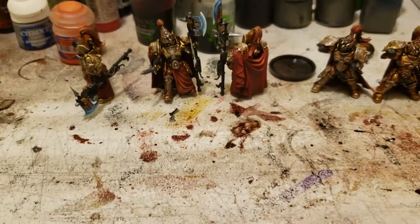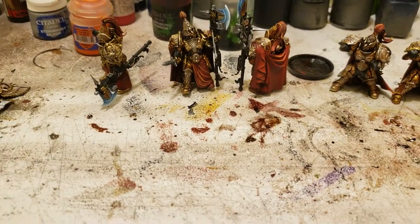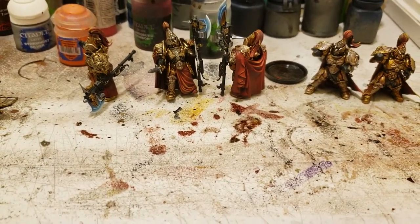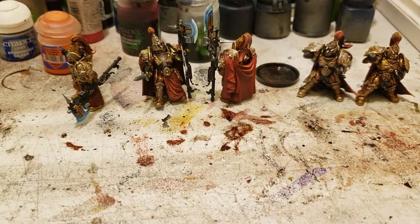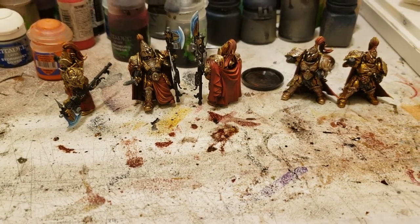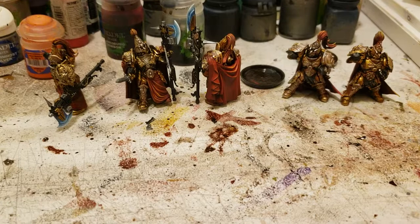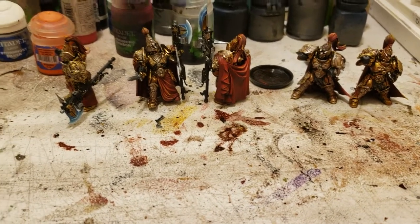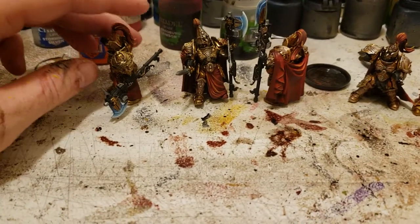Hey everybody, thought I'd just do a little update. So, I've made a lot of progress this last week with all those custodians. I have two groups of the custodian guard, which are the two models on the right. And then two groups of five of those, and then two groups of five of the wardens, which are these three guys on the left.